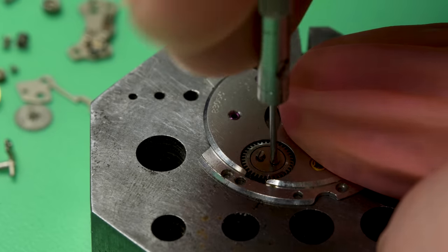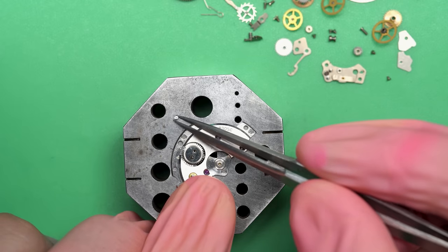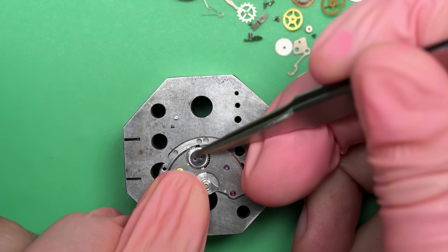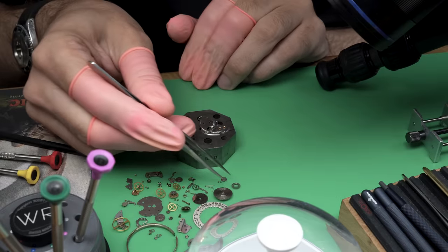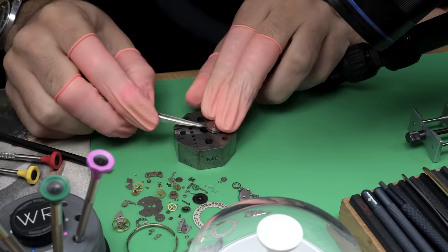He went back and looked and found it. He said it actually brought a tear to his eye — and if you know Mikey, that's kind of how he rolls; he wears his emotions on his sleeve. Anyway, I love you Mikey — this watch is for you. When I'm done with it I'm going to be sending it to you, and I hope you can wear it for a good long time.